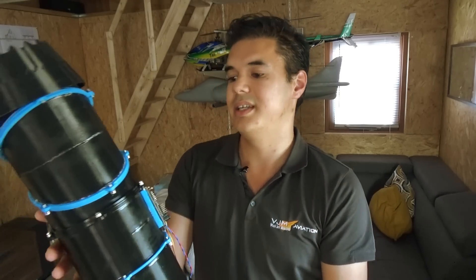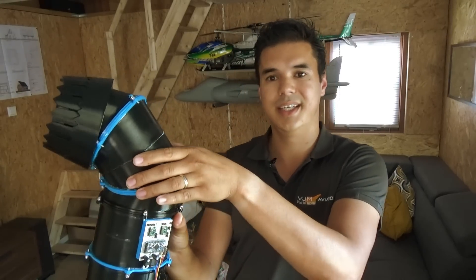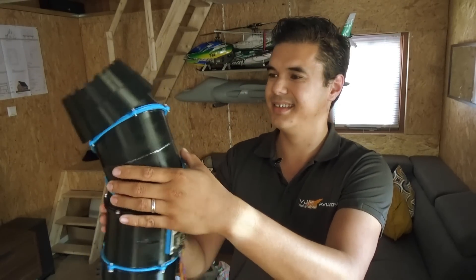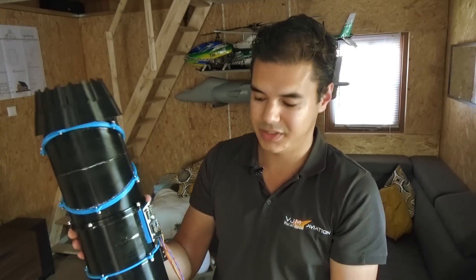But the most awesome part is this. I hope you can see it in the camera — check this out. It works so smooth. So happy with this result.